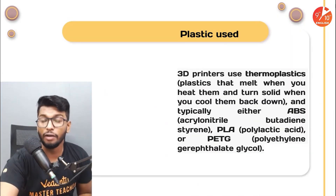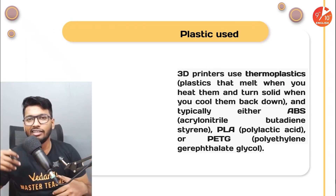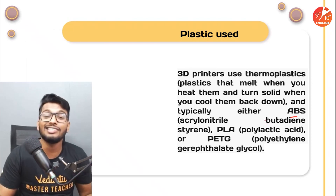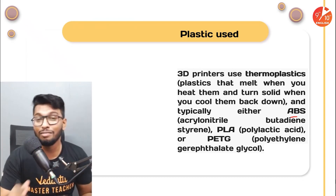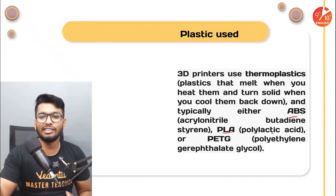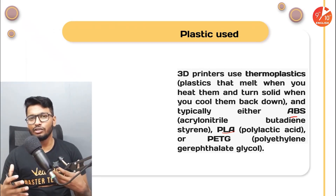The type of plastic matters — there are different types used here. You have thermoplastics, which are plastics that can be easily melted and solidify when they cool down. You have a certain plastic called ABS — Acrylonitrile Butadiene Styrene. You also have PLA, which is Polylactic Acid, and then PETG — Polyethylene Terephthalate Glycol. These are different types of plastic used to make 3D models. Some of those names don't even roll off your tongue, but yes, these are the different types of plastic used these days.